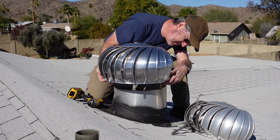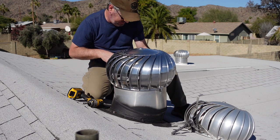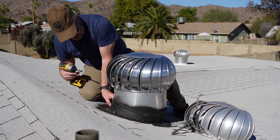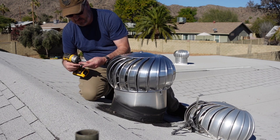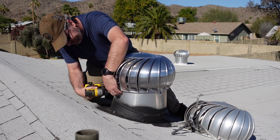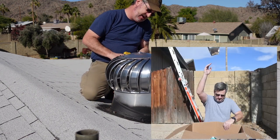That slips right on there. This particular one's a 14-inch. I end up throwing the rest of the kit away, putting it in recycling.